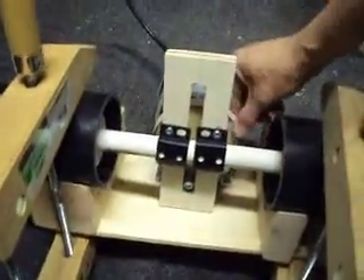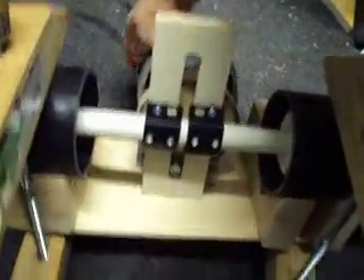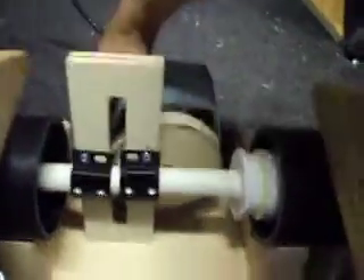Right now I'm trying to align it correctly, otherwise it's just gonna jam — this motor is that strong. Let me try it. A little bit misaligned.